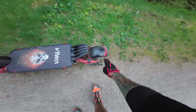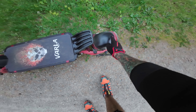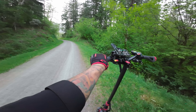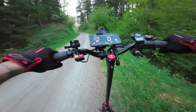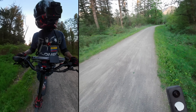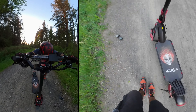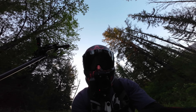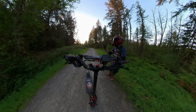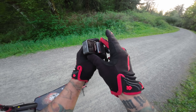In the process of having some fun going over bumps, the mount holding my action camera didn't hold. I spotted it on the way back — it looked broken, but it turns out the lens is just scratched. The top is really scratched up, but hey, it's an action camera.